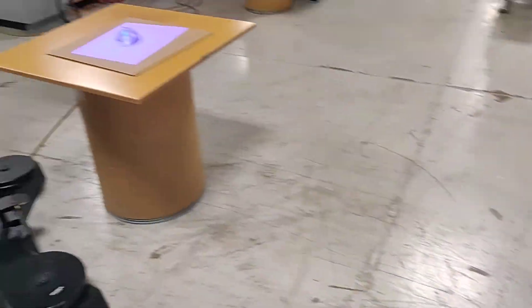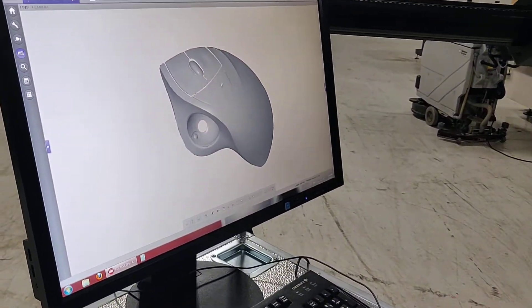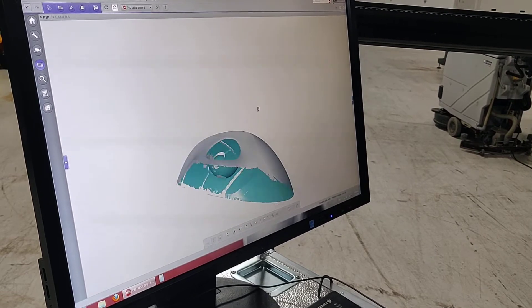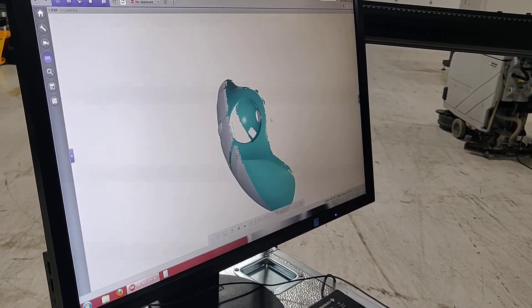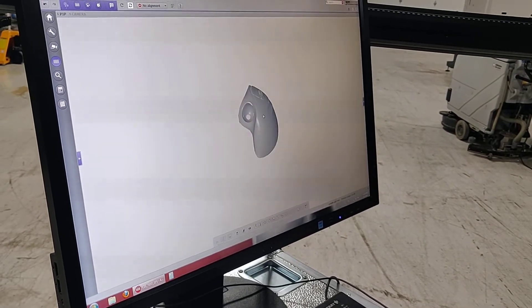We're going to show you the process of scanning an object. This is one that we've already scanned, just to show one that's complete. Flip it over and you can see the bottom side and all the 3D values.